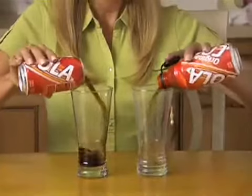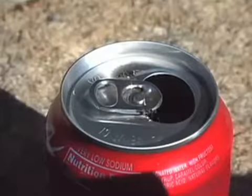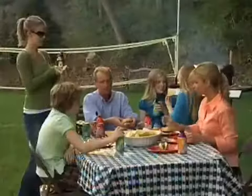Leftover sodas go flat, but with Bottle Top, soda keeps its carbonation longer. Bugs crawl into drinks, but Bottle Top protects your drink at picnics or barbecues.